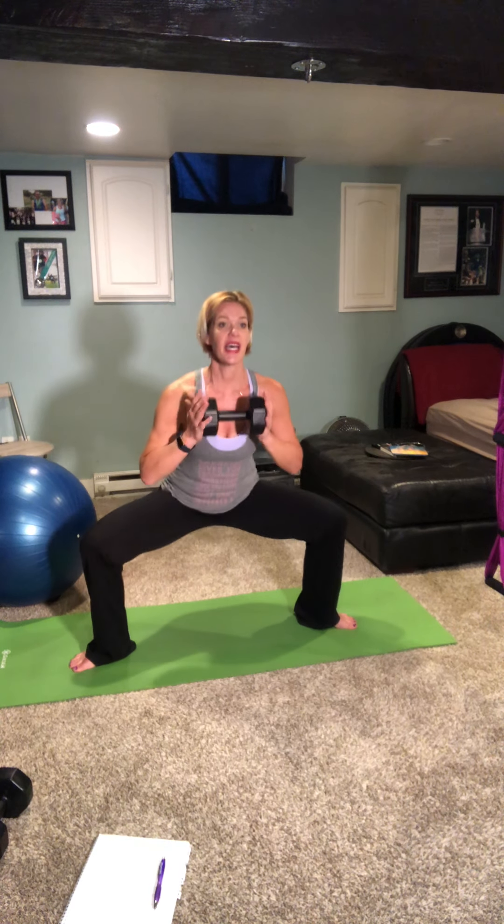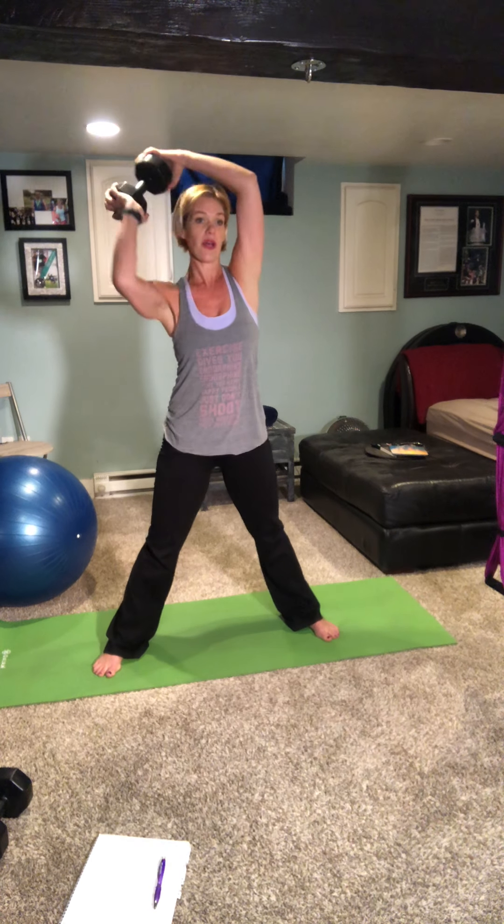Pulse it out — a little lower. Good, squeeze everything back up. Take that weight around the world: one, two, three, four, and five. Let's reverse, either way — one, two, three, four, and five. Fantastic.